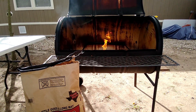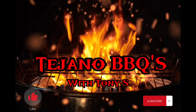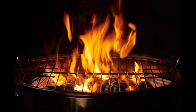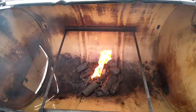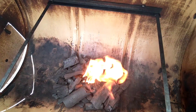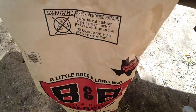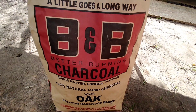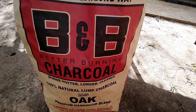Welcome back to Tejano Barbecues. Here I go again. Got some good old lump charcoal in there, some fire starters burning off. B&B today — just got me a fresh 20-pound bag of some B&B lump oak.